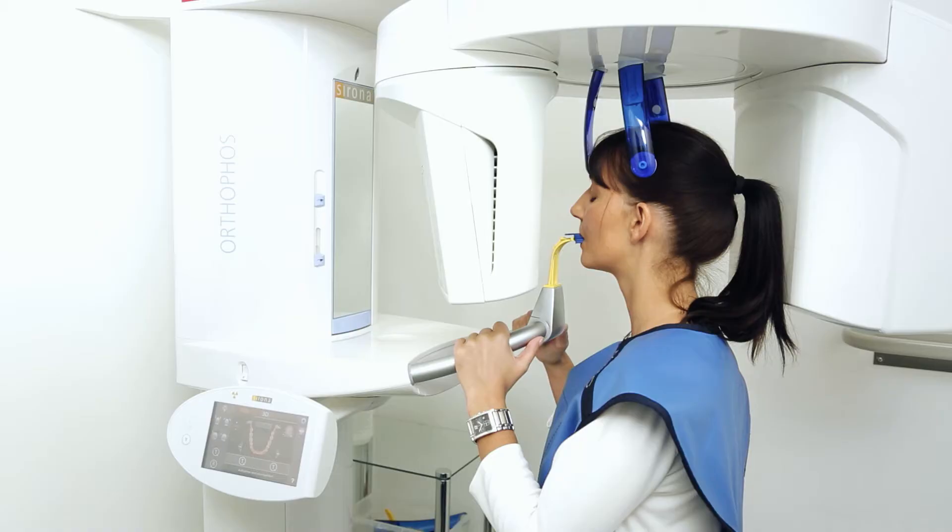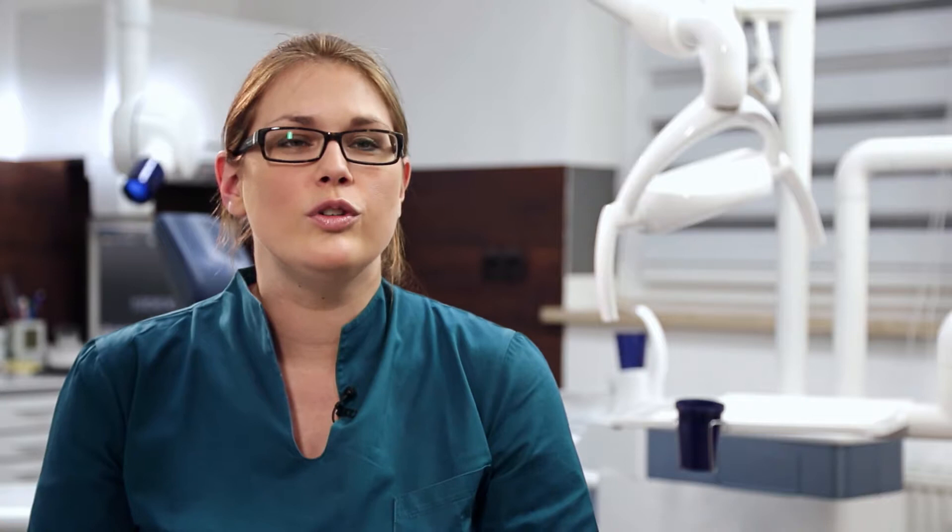We were already using the Orthofis XG3D in our practice. Changing over to the Orthofis SL was incredibly easy for the dentists and assistants. All of the functions we like best are still there, and the new system is even easier to operate.